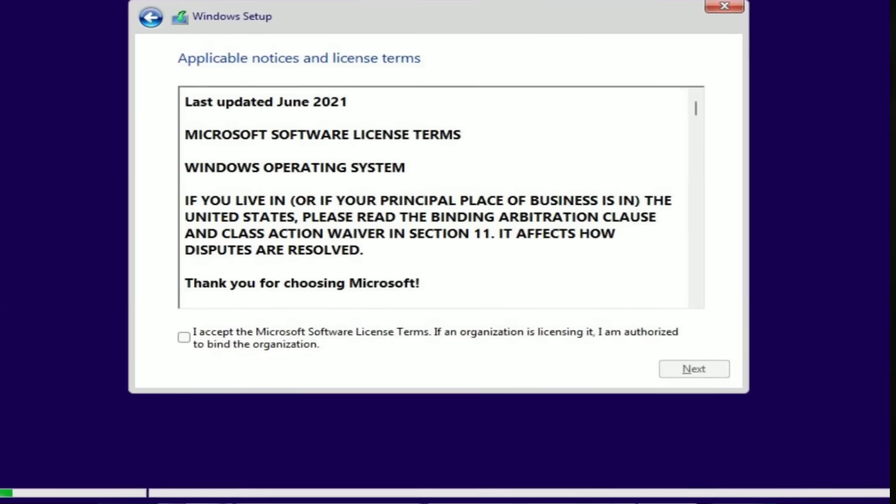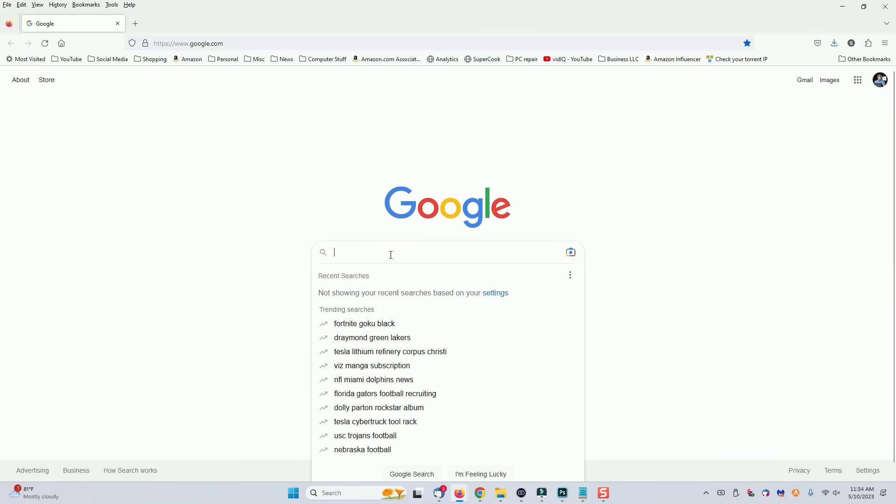The first disk we need to make is a Windows Installer disk. With this disk, you'll be able to do all kinds of things, including check your hard drives, check your Windows file system, remove updates, run system restore, and do all kinds of things that you might need in order to get back into Windows. But you have to have the disk first before you can get started.